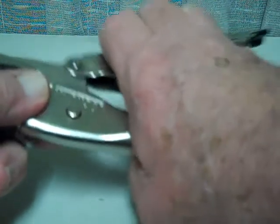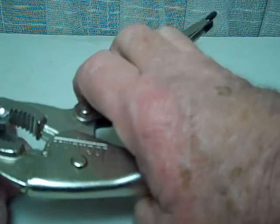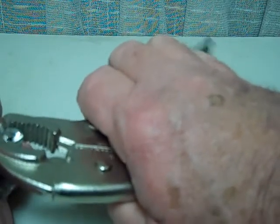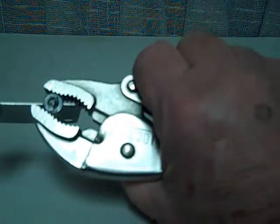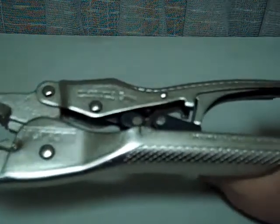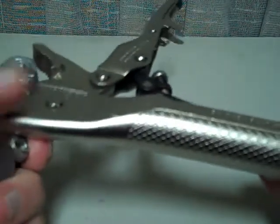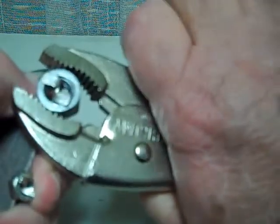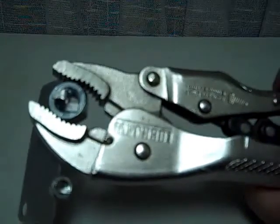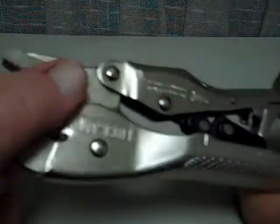Or I could use a small nut here — just do that, and it's locked and held firmly in place. To release it, all I have to do is go like this, and it's released. Then the same thing with the large nut — just like that, there it is. Self-adjusting locking pliers.